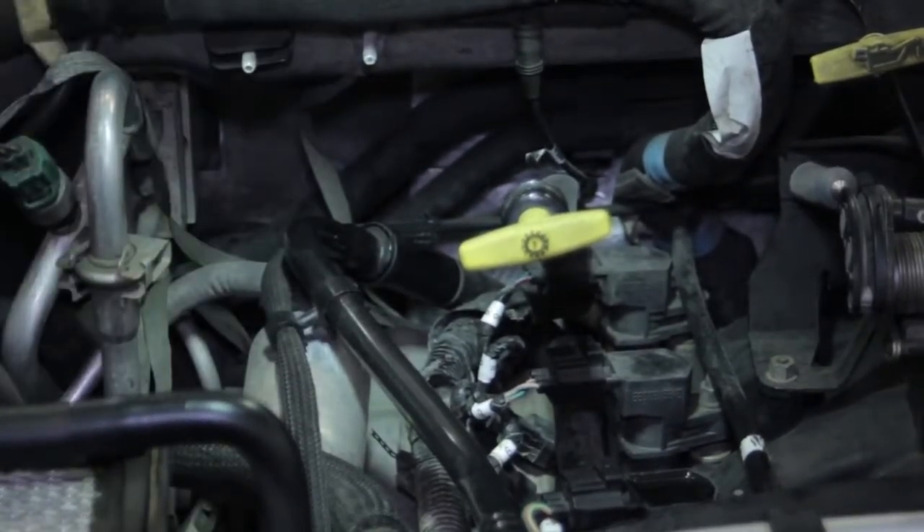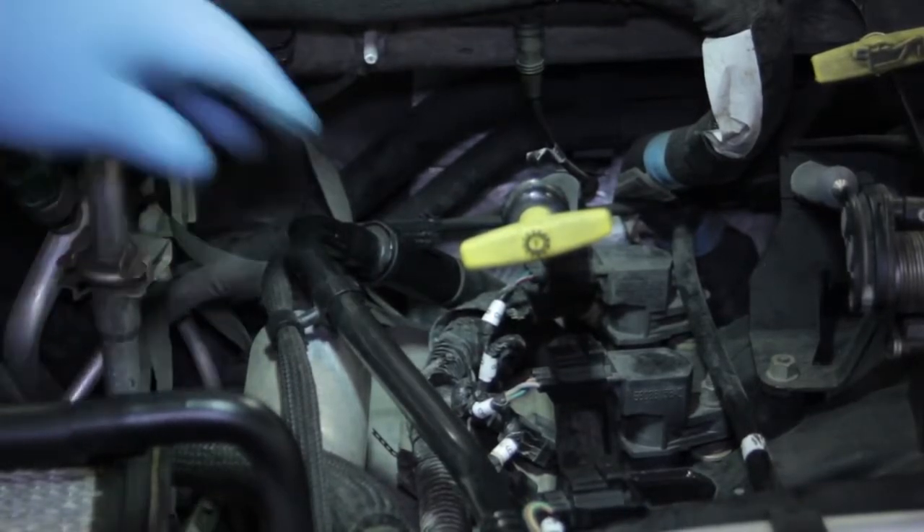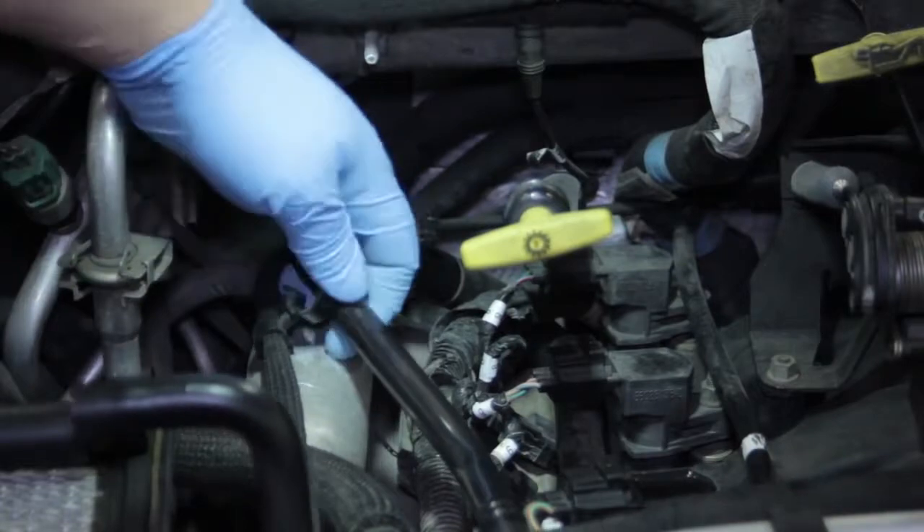Over time that orifice can plug up, causing excessive crankcase pressure, which will ultimately result in smoking or oil consumption of the vehicle.